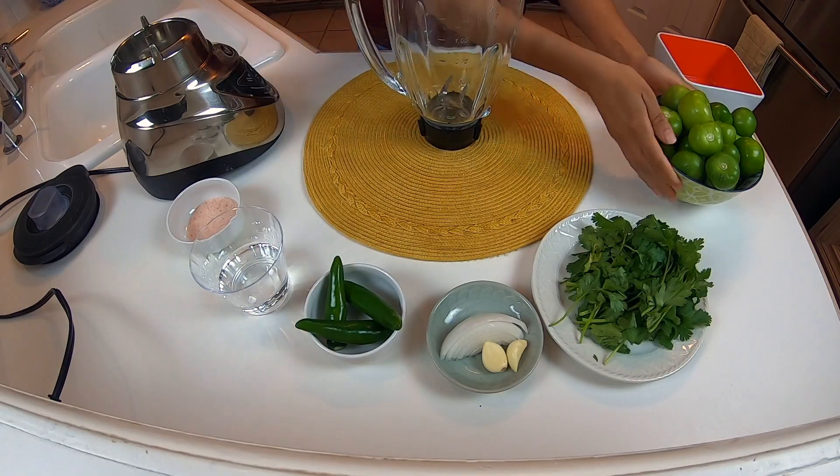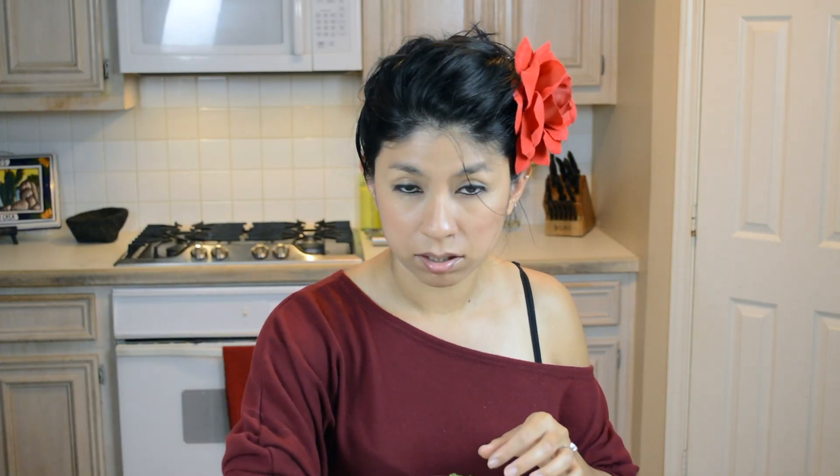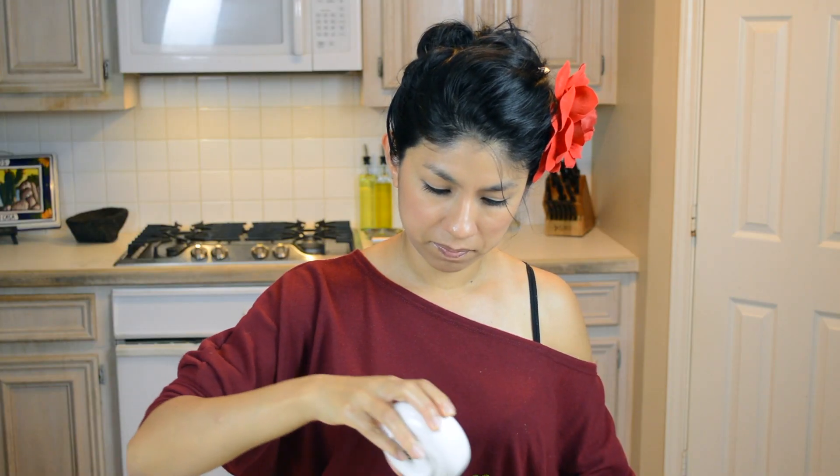We will start by putting the tomatillos in the blender. Now some cilantro, put it on top, then the garlic, an onion, and the three serranos. It really depends how spicy you want it. And a little bit of water and the salt. Put it on the blender, cover it up, and you stir it.